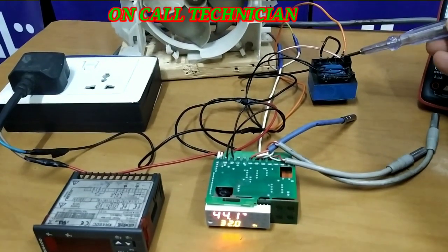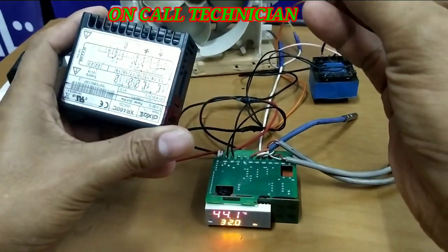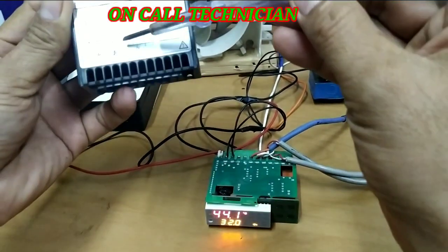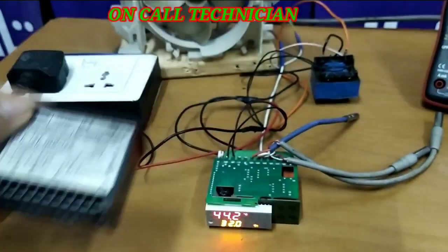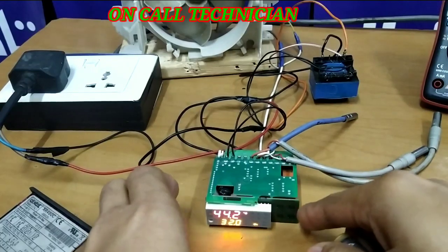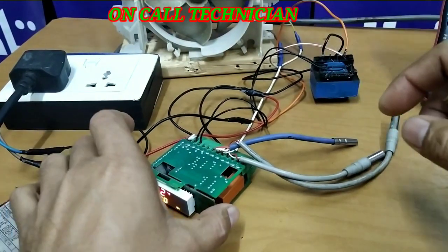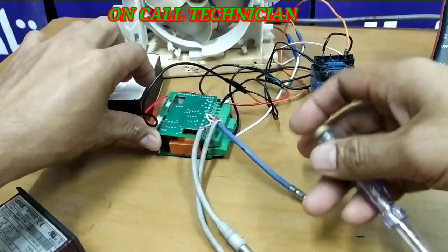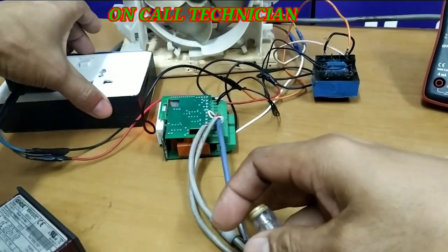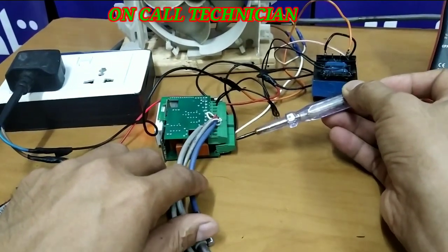So this is neutral, and terminal number 5 is for compressor 1. Let's check it. Terminal number 5 is under here.